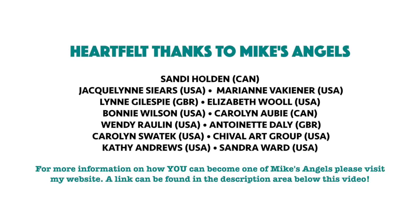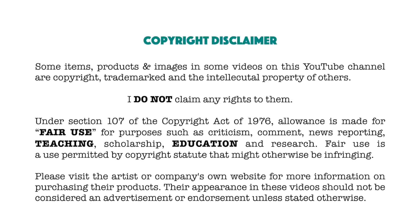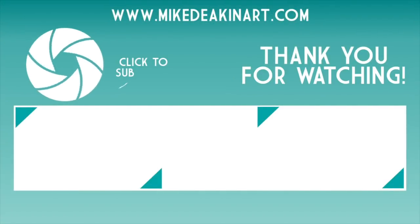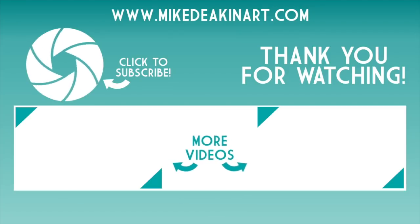I'd like to say a huge thank you to all of my angels, because without you these videos would not be possible. Thank you, thank you, thank you.